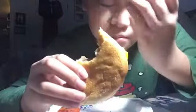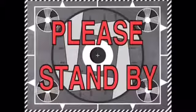It tastes so good. The patty is really juicy, and it makes the bread not plain because it's sucking up all the juice from that patty, which makes it super good.